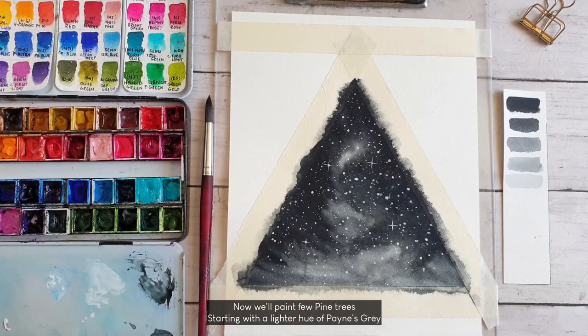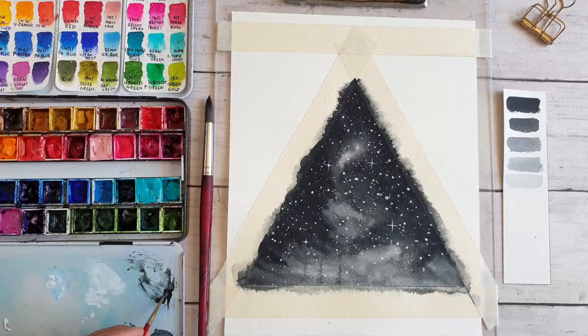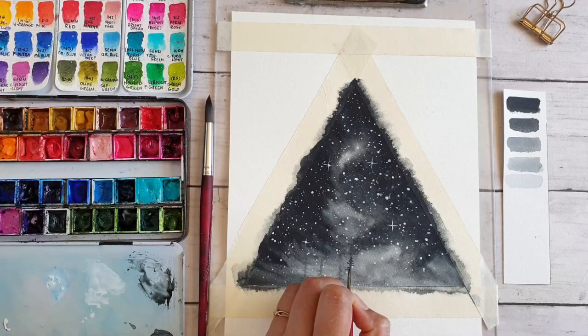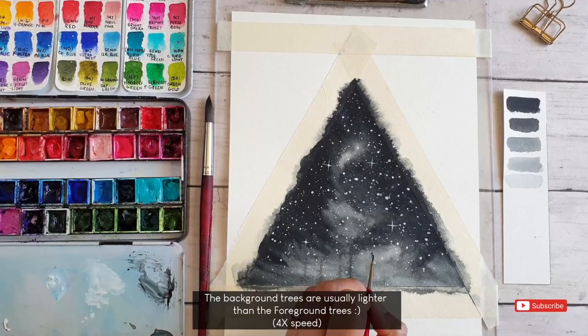Once I finish adding all the stars, I am moving on to painting the pine trees, starting with a lighter hue of Payne's gray. Background trees are usually lighter, faint, and smaller in size. The trees that are closer to us can be darker and slightly bigger.